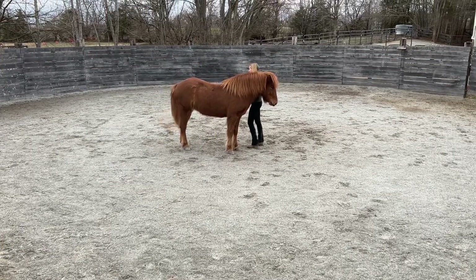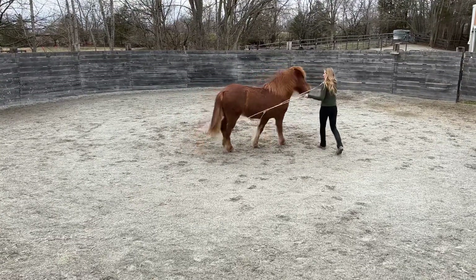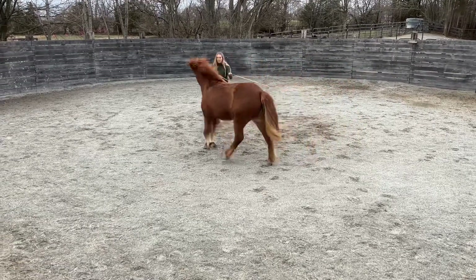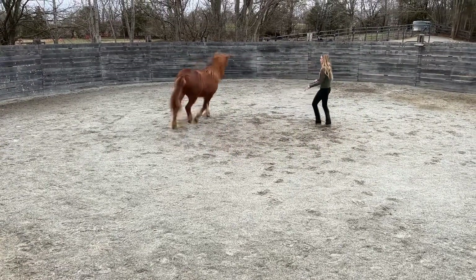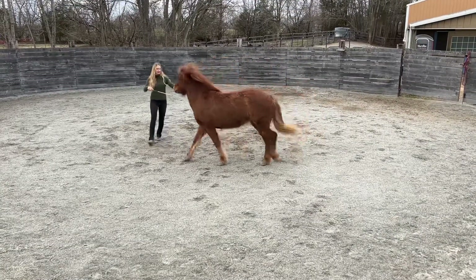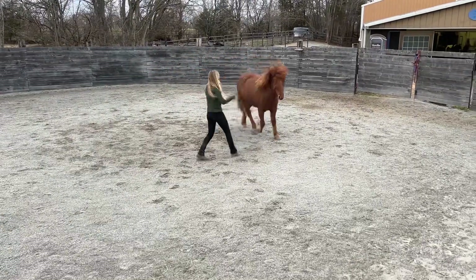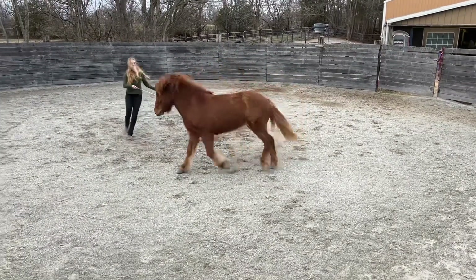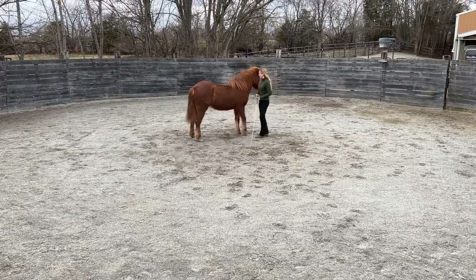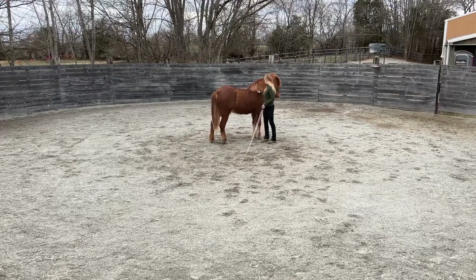She had a much easier time going around me on the left circle than on the right. To the right, she was really falling in on that right shoulder, wanting to put me almost in her left eye. You can see she's blending more canter into her gait — this is just an imbalance, a crookedness she's struggling with. I was still really happy that she took my corrections on her right shoulder with the carriage whip and didn't leave, showing a lot of draw towards me.